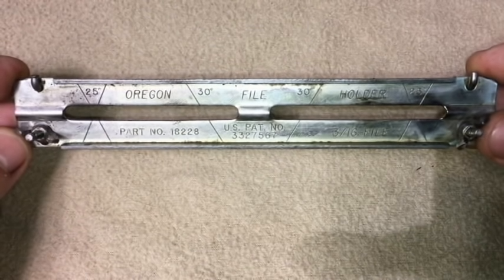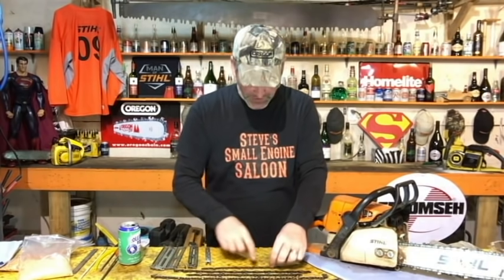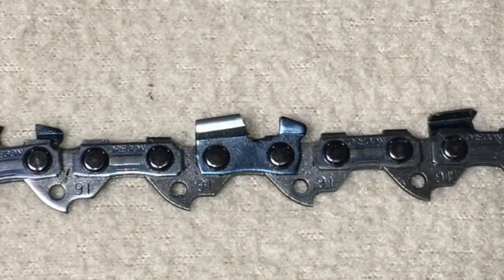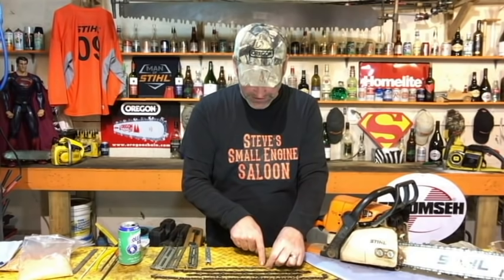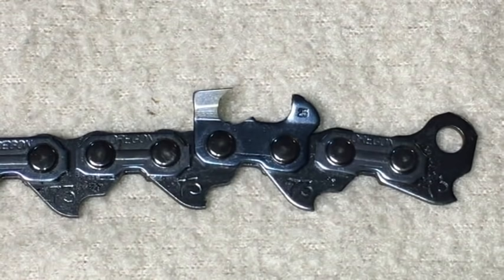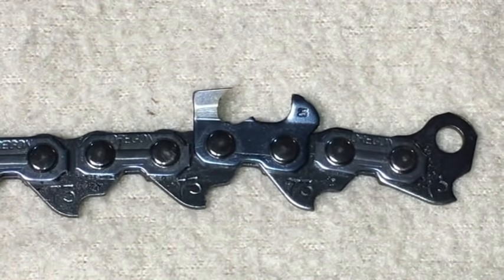The number one thing a file guide helps you do is control the depth of how far your file is digging down into that chain tooth. If your file rides too high on the tooth, it'll just take the top off and the tooth will still slope backwards. Too deep and you get such a drastic hook that it can actually grab so hard it'll break those teeth right off. The other thing file guides help you do is maintain a uniform angle on each tooth.